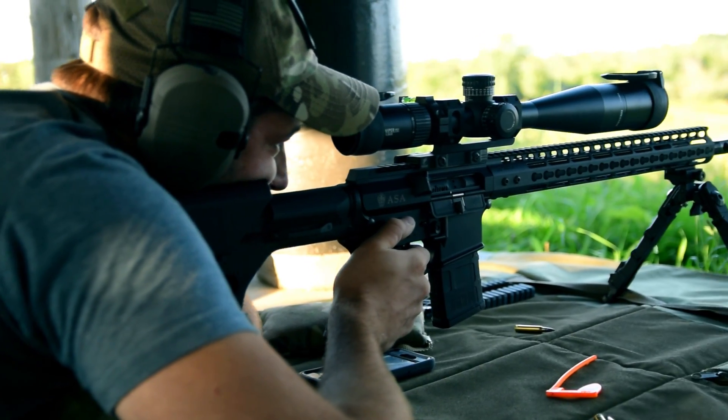That locked dwell time is really important. There's got to be enough time for that bolt to completely unlock, let that case shrink back down, and then have it extract that casing.